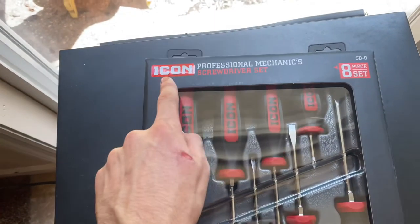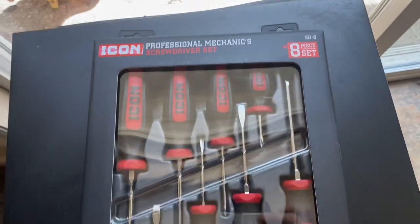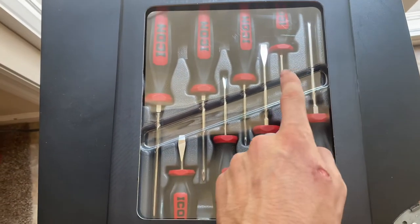So as you can see we have the Icon Professional Mechanic Screwdriver Set. It's an eight-piece set with four slotted and four Phillips heads. Now everyone uses screwdrivers as pry bars — let's be honest — but that's beside the point. This is about a $50 set at Harbor Freight, and it looks high quality. It kind of reminds you of Snap-on, because Icon is the brand designed to compete with Snap-on at a fraction of the price.